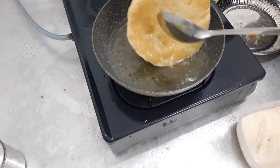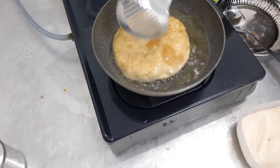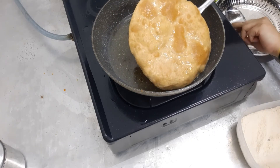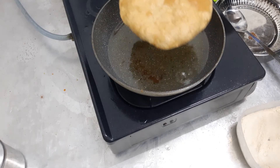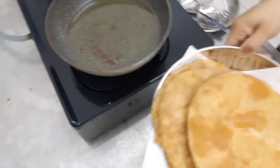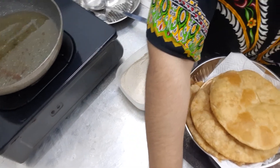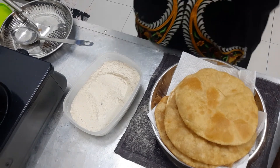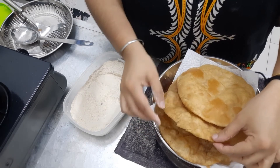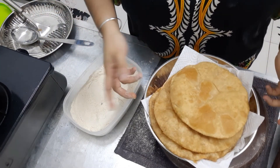That's it. It's done, friend. Remove it. This is how it looks. It's very easy to fry in the oil. It's very hot and crunchy — it's crispy too. You can eat it with sardines, fish curry, chicken curry, or anything you have in the house.